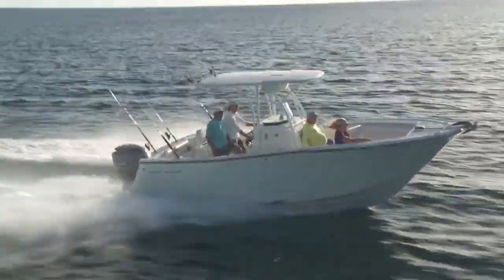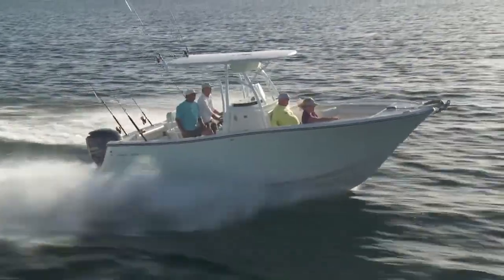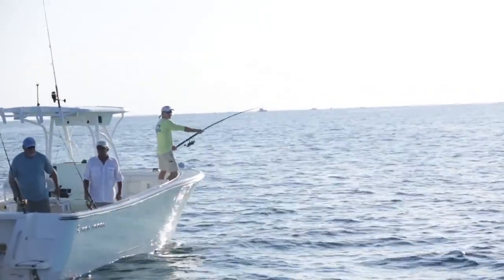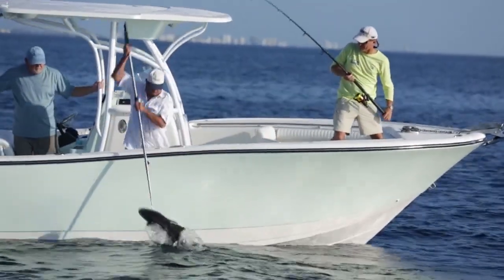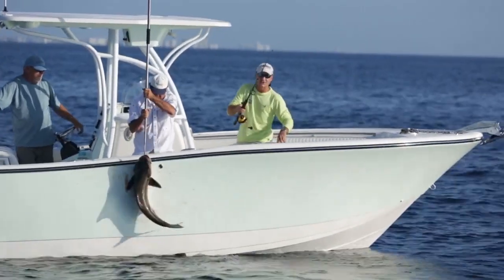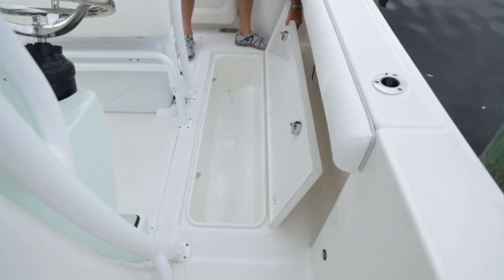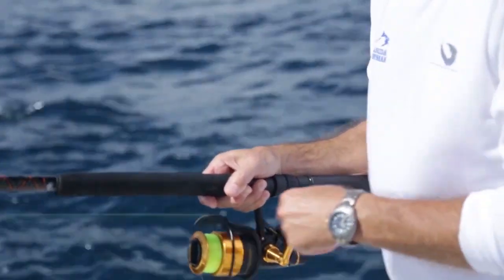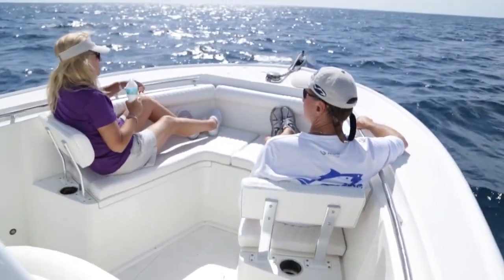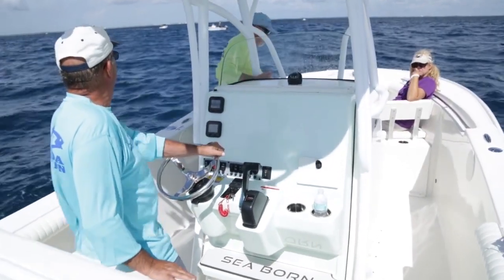The bow seating is nice, but when you're running it's the least comfortable place to sit. They make a version called the 'open' where the seating is removed and replaced with a coffin box — perfect if you're tournament fishing and catch a big kingfish or cobia. But this 'classic' version still has two fish boxes built into the floor on either side in the back. So if you want a boat that fishes and parties and goes to the sandbar, you can keep your bow seating and have fish boxes in the stern.